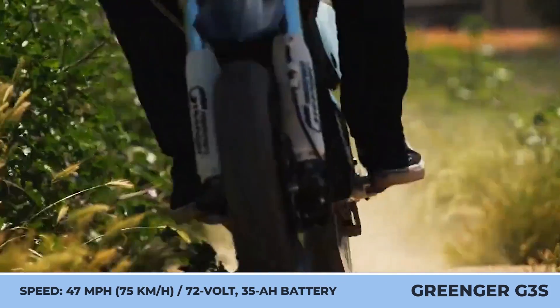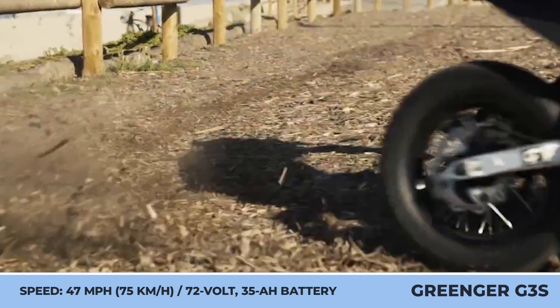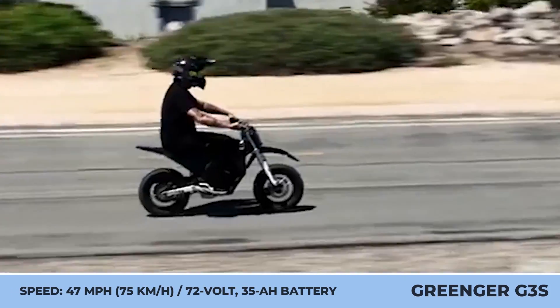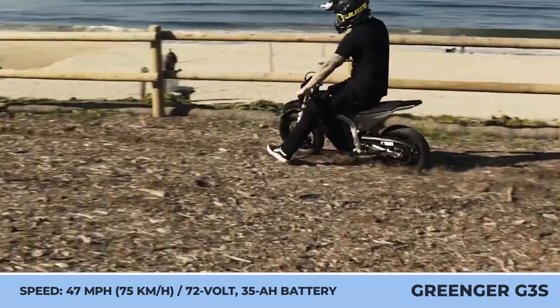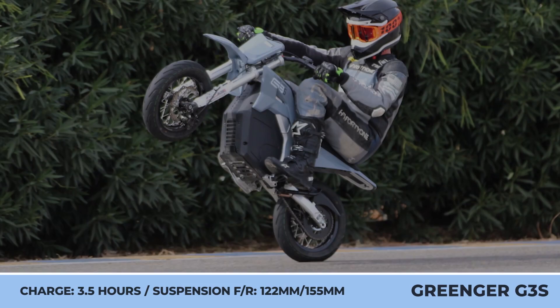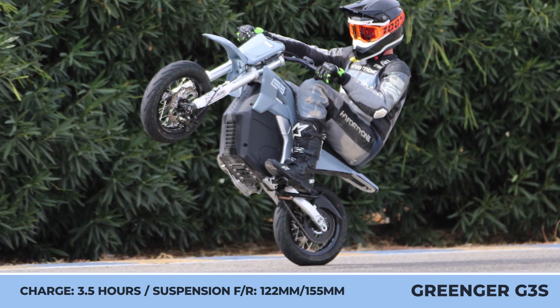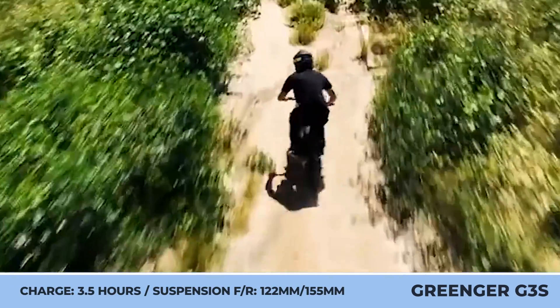Despite its compact dimensions, the G3S has a durable twin-spar frame that ensures a weight capacity of 300 pounds. The power comes from a 6-kilowatt mid-mounted motor with a chain drive and a 72-volt 30-amp-hour battery that enables speeds up to 47 miles per hour. The G3S has three performance modes, giving between 40 minutes and 2 hours of running time.